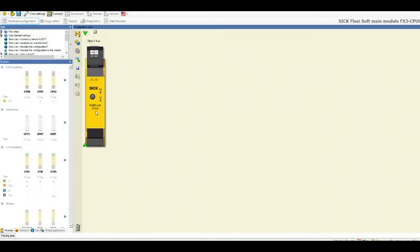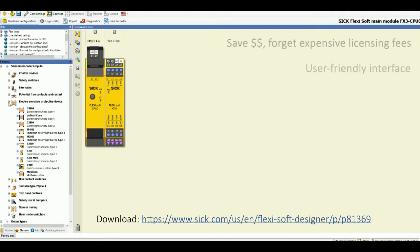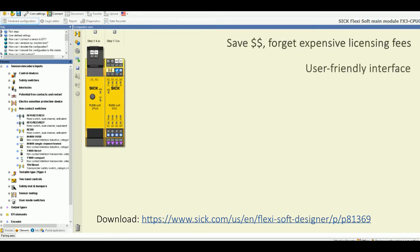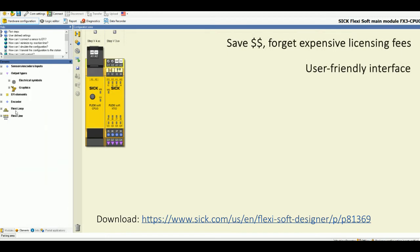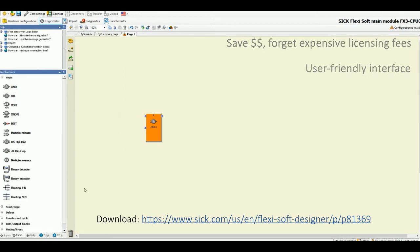The FlexiSoft Designer is a free software that is available to download on SIG's website. The software will prevent you from worrying about expensive licensing fees. The easy-to-use graphical interface includes drag-and-drop tools, as shown here.